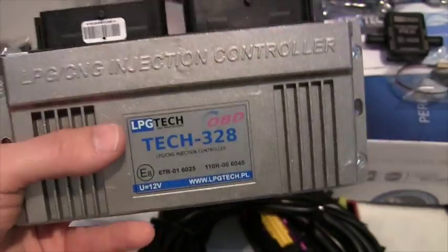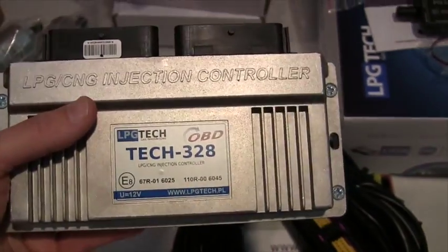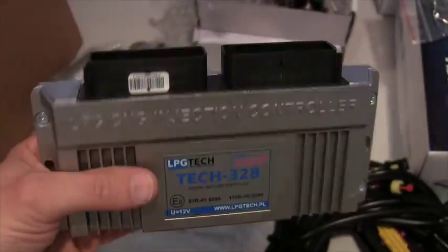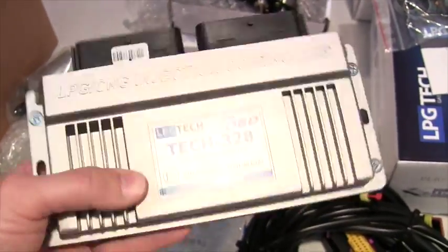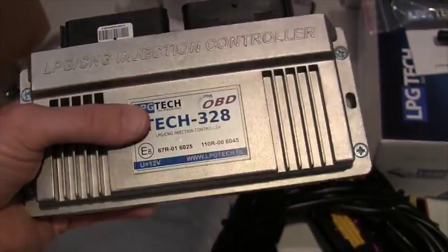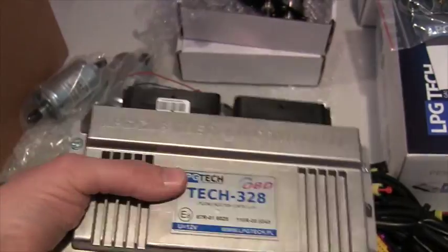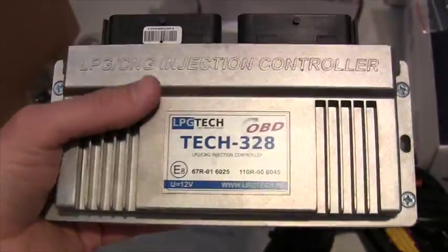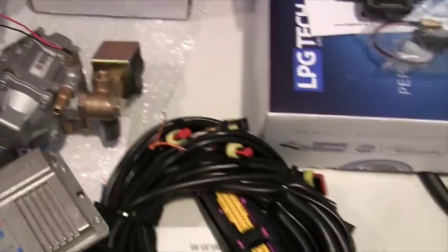The Tech 328 OBD is the eight cylinder version controller. We also have the 326 and 324 for the six and four cylinder versions. It has a pretty standard aluminum casing, but it's what LPG Tech has put on the motherboard inside that really sets it apart. We have found that their algorithm provides the best fuel trims, the best balances, and the best timing injection for fast tuning, so you can get everything installed under the hood, take it on a quick 15 to 20 minute ride, and get it all programmed.